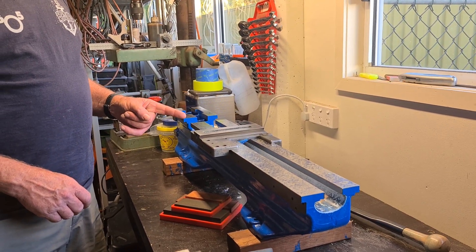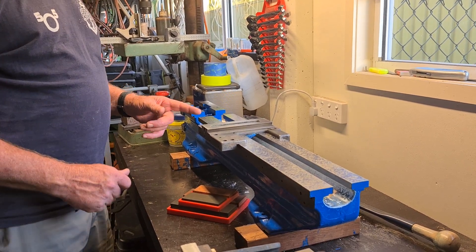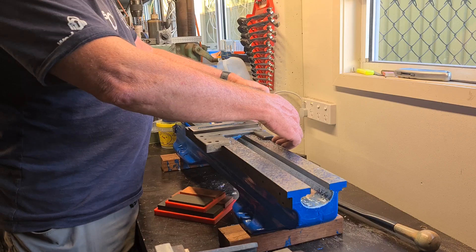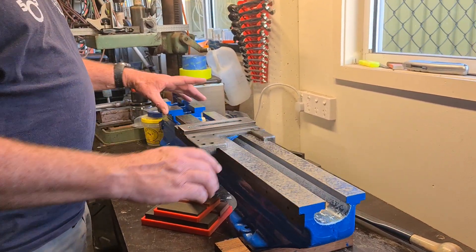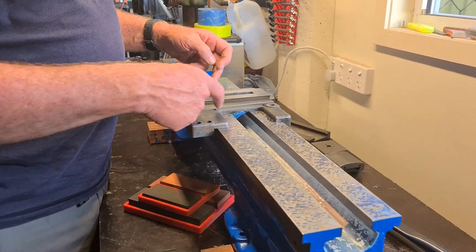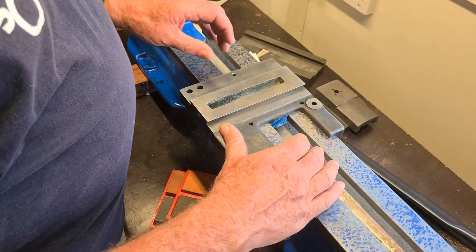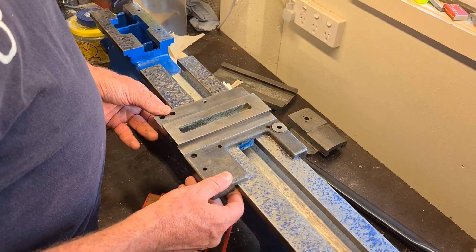So my old Myford lathe — we've had it down to visit Marcus on the Gold Coast with his big surface plate, and we got this nice and flat. We checked it and were happy to see that it's really flat. The old arrangement on these lathes was that the saddle was guided by this piece and a gib in here, but that means that this wears, and obviously it's not as steady this way.